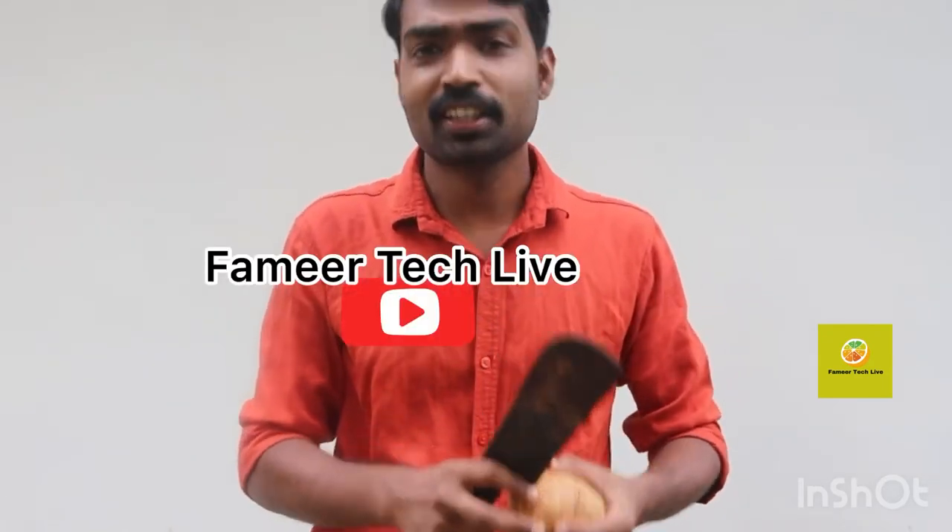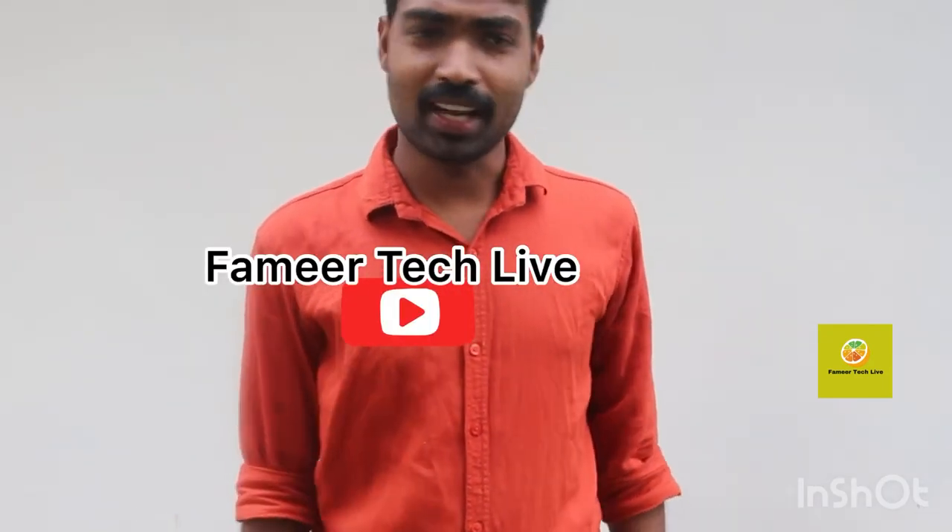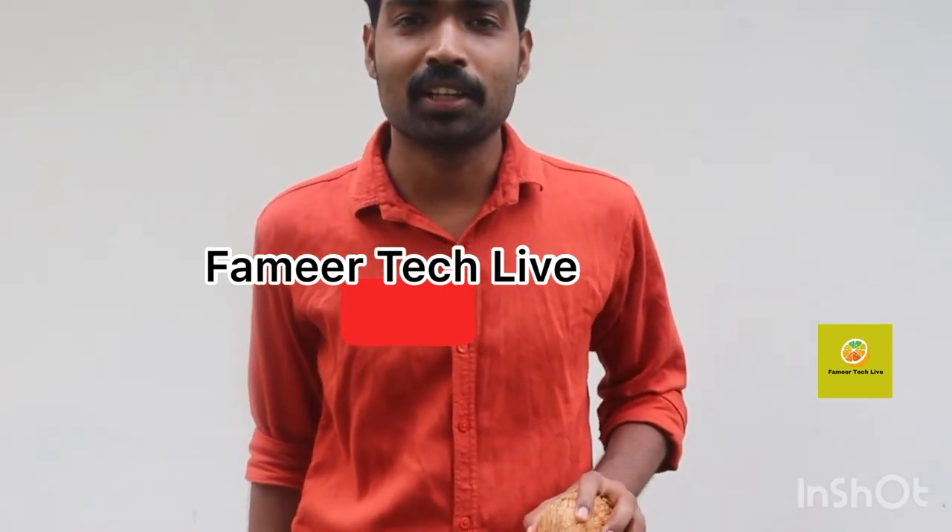Guys, if you are interested in this video, subscribe to my channel. I will see you in the next video. Goodbye.